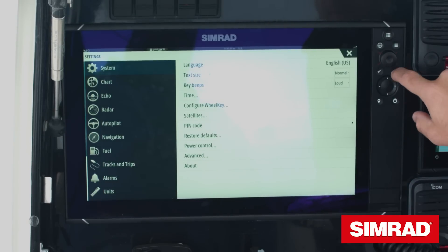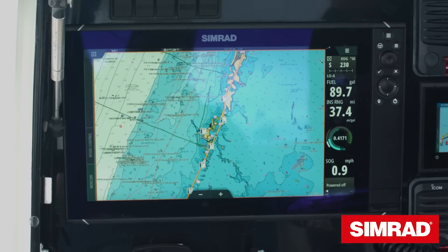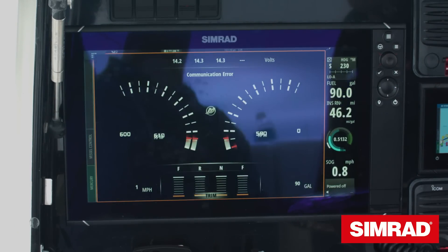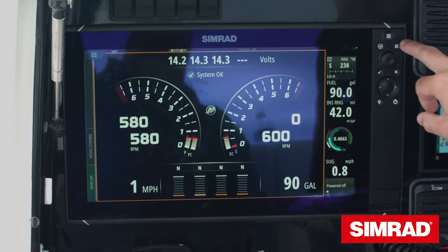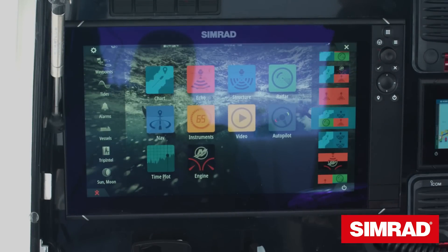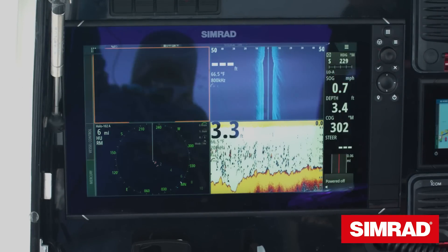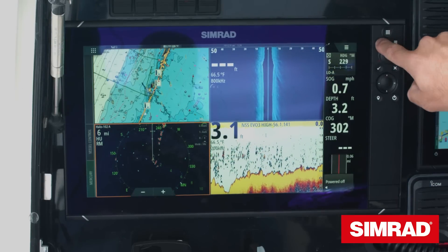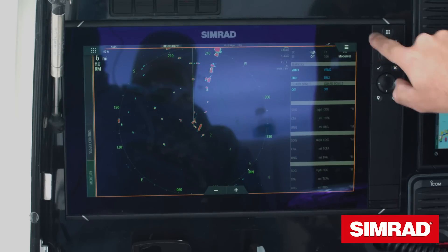In this case it's been set to go to the engine page, and the long press has been programmed to maximize the window we're looking at. To demo that, I'll go back to our full screen chart. A short press will take us direct to our engine information, and on a split panel function we can maximize the window of interest — so if I want to see the radar in full screen, a long press will blow it up for me.